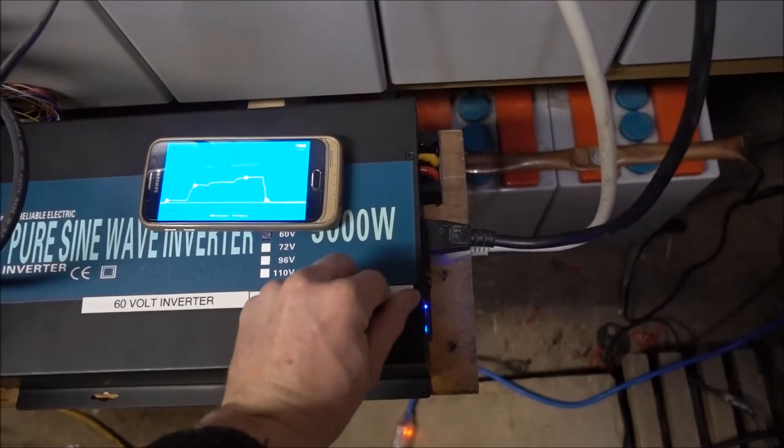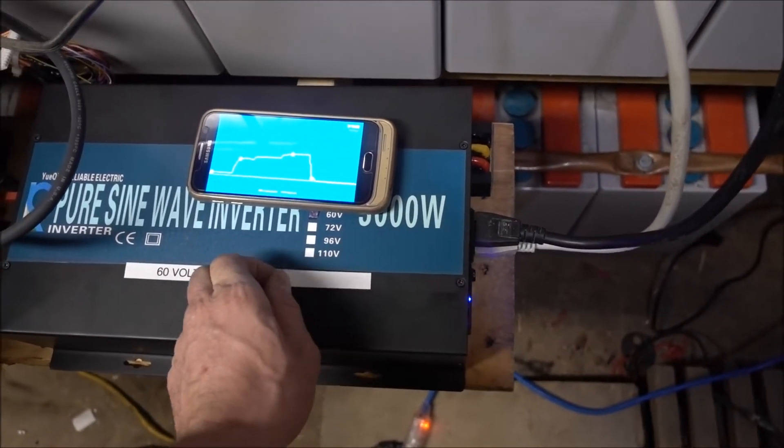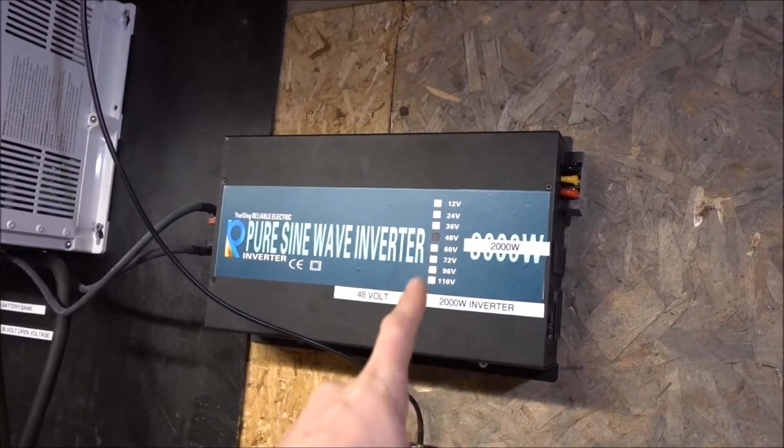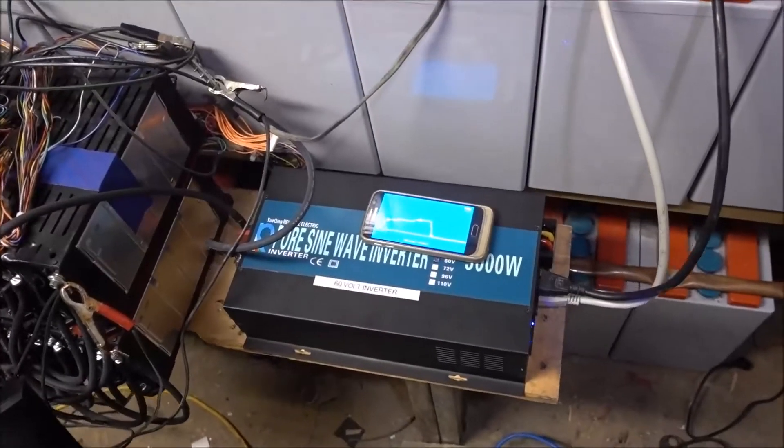So I can actually take this sticker back off. That's very good, I'm very happy with that. I already contacted them saying I was very displeased with the other one. But this one's working pretty good.